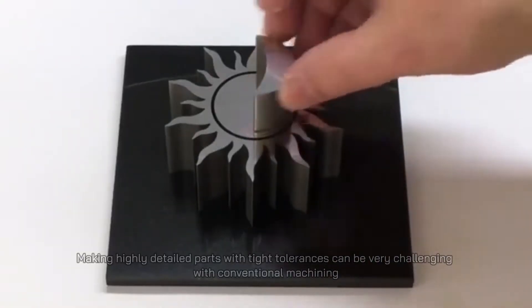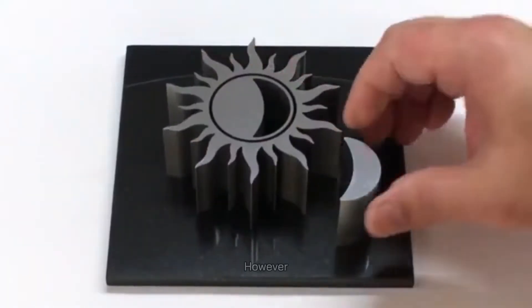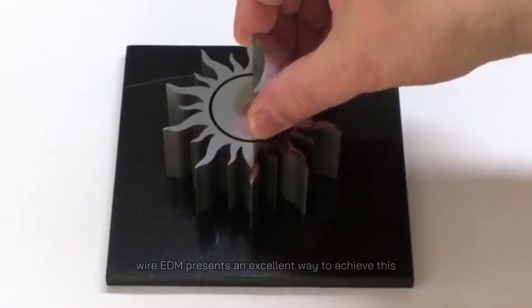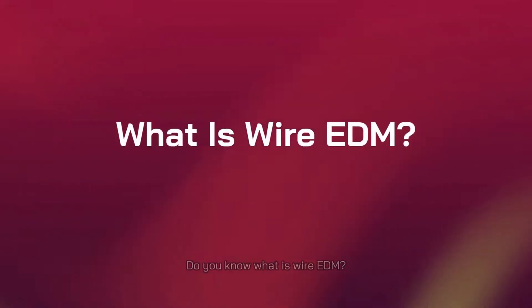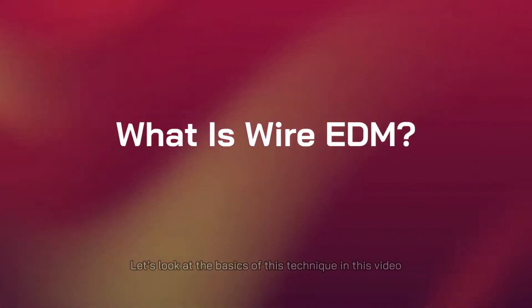Making highly detailed parts with tight tolerances can be very challenging with conventional machining. However, wire EDM presents an excellent way to achieve this. Do you know what is wire EDM? Let's look at the basics of this technique in this video.